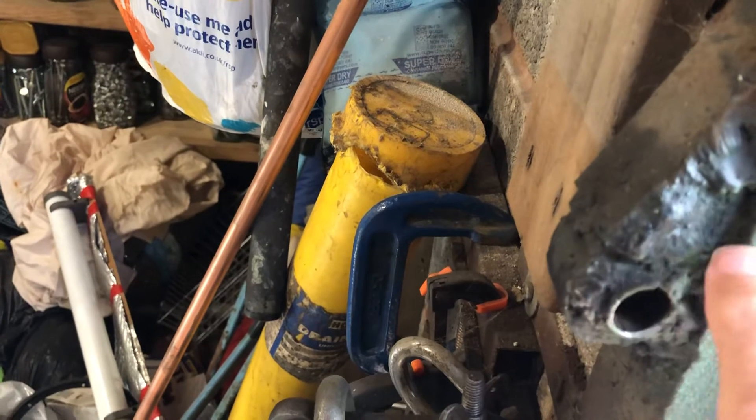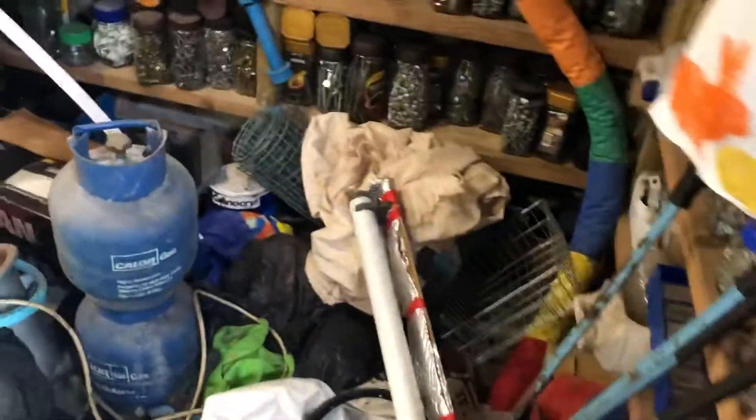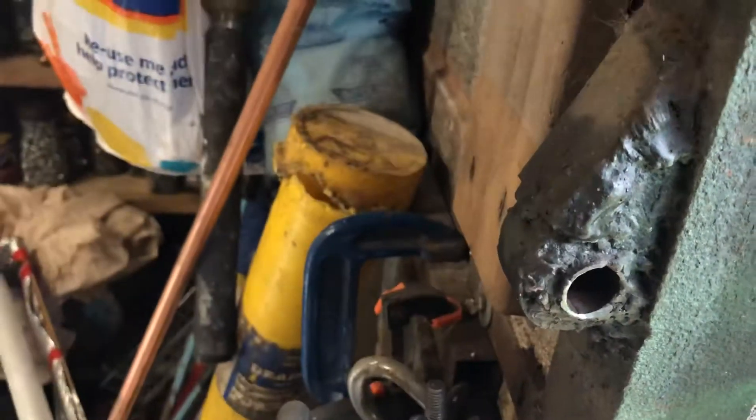If I just welded that there, somebody could smack it with a hammer and break it off. But I've welded a deflection plate, so if somebody comes along and tries to hit it with a hammer, where would a hammer even land? Even with a bigger hammer, if you were to strike it, you couldn't strike it off because it's deflected.